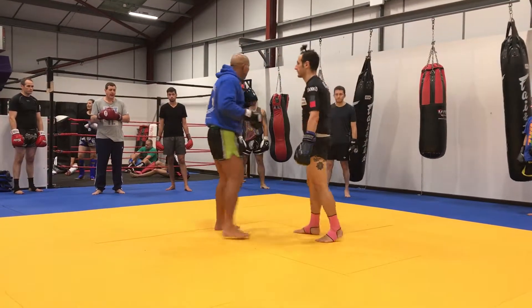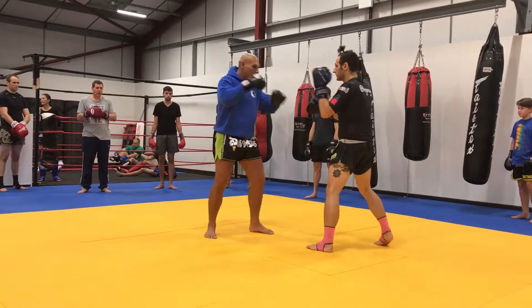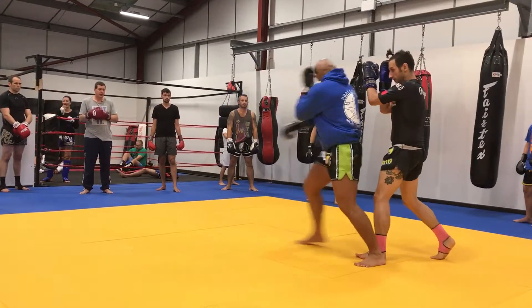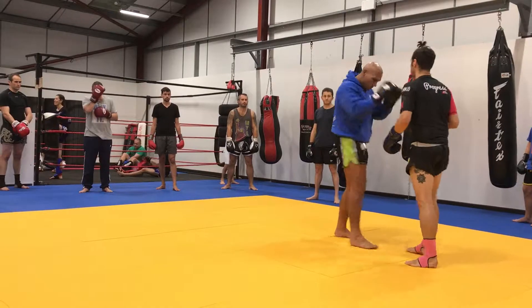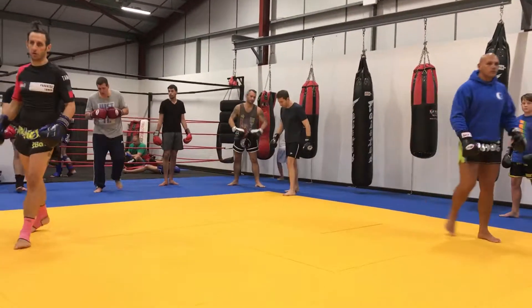Okay, one more quick one. Jump, jump, and go. Ready? Go. Go, go, go. Go, go, go.